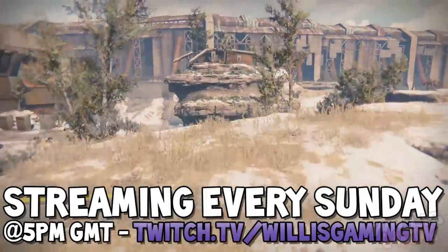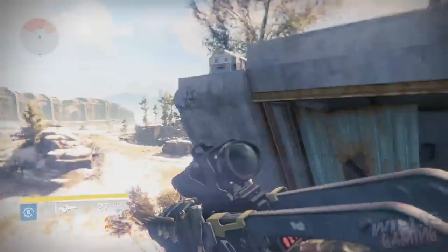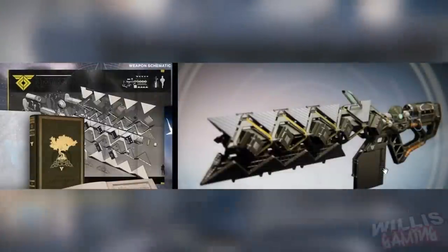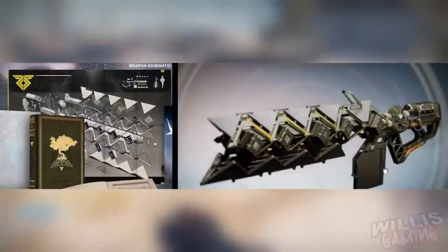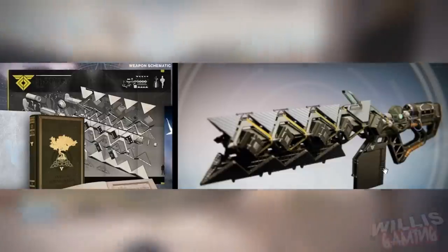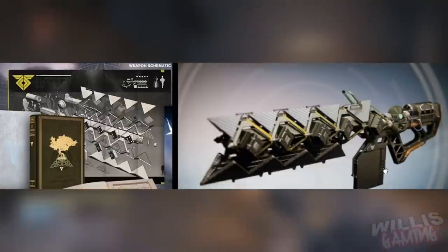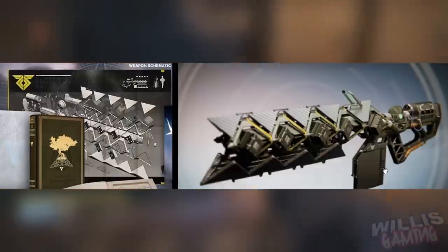Apologies for the no streams. So the Sleeper Simulant — we first saw this on the collector's edition. There was actually like a diagram or weapon schematic of it pulled apart, and you could see all the parts. There was a side view, a front view, and yeah — like I said I thought it was a sniper, but obviously it isn't. It's not actually confirmed what it is yet.